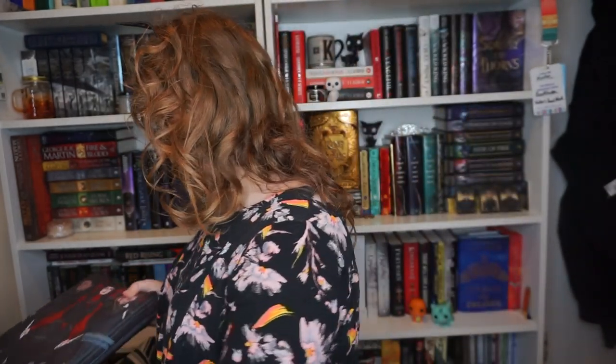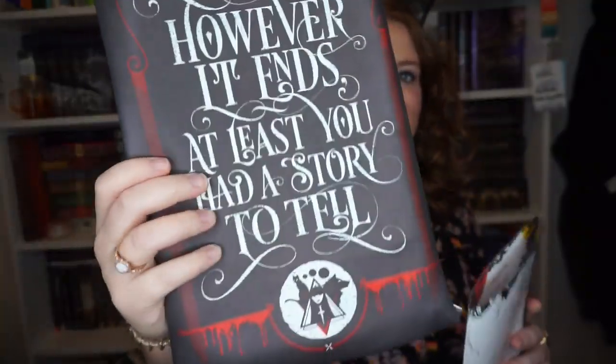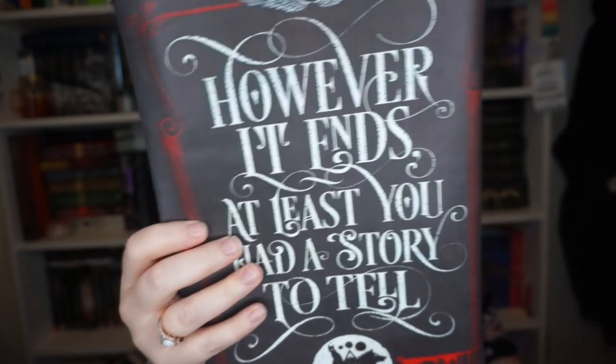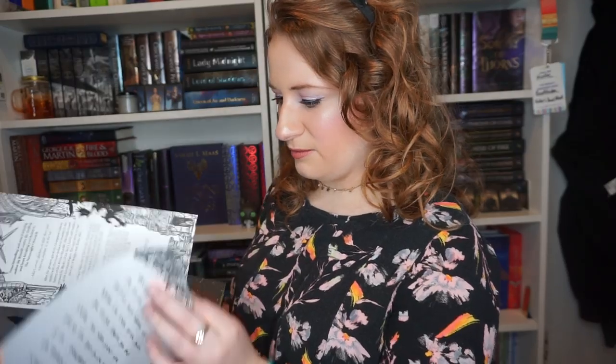Last but not least, we have the book. It comes in a cool pouch which you can use for traveling, and it's in a book sleeve featuring Mia, Ashlyn, and Trick. It says 'However it ends, at least you have a story to tell.' This is the book sleeve with quote design by Chatty Nora and artwork by Mono Lime, which I absolutely adore. The sprayed edges are the color I thought they would be — it is Dark Dawn with yellow sprayed edges. And then we have a letter from Jay Kristoff signed by the author. The inside is different too — wow.